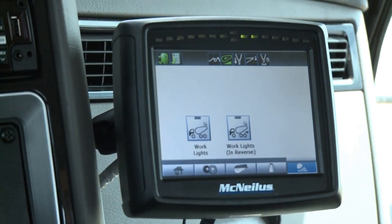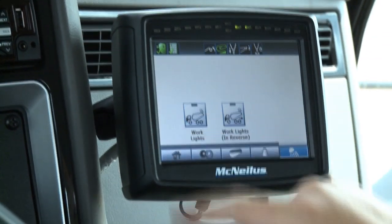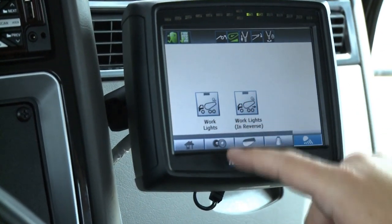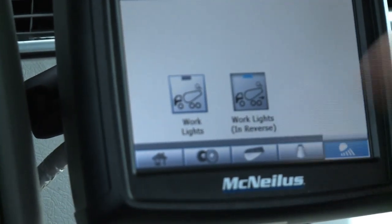The last page is lights. Depending on what types of lights you have set up, you can turn on the work lights, and if you want work lights to activate in reverse, we have that feature. The driver can turn them on and off as needed.